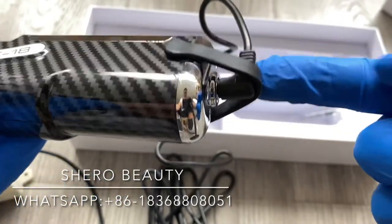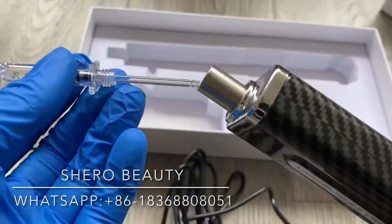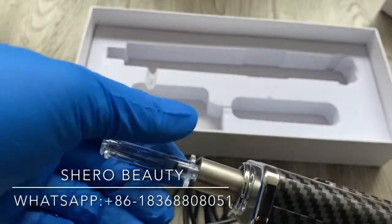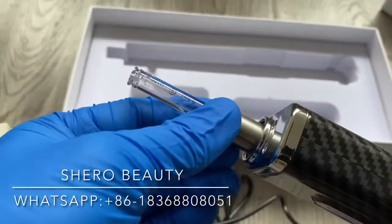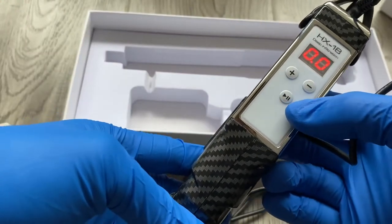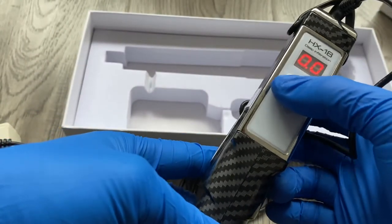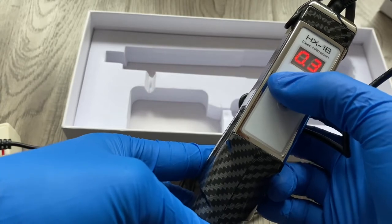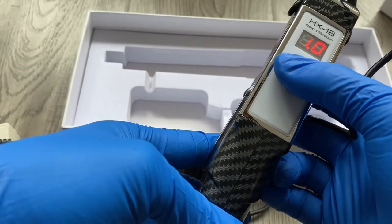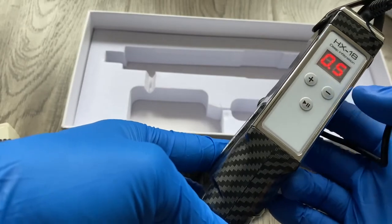Like this, and then we can put the ampoule here. Here we can adjust the volume for each shot: 0.3, 0.5, 0.8, and 1. For example, 0.5.